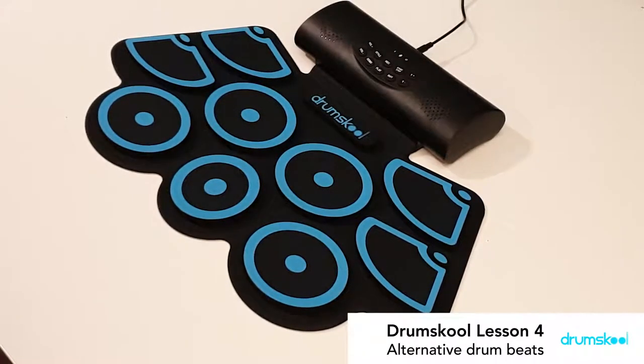Hi there guys, welcome to part 4. So today we're going to be learning about a few different drum beats. We've talked about a couple of different drum fills and a couple of different rudiments. We've only really learned basically one drum beat, so let's learn a few more.